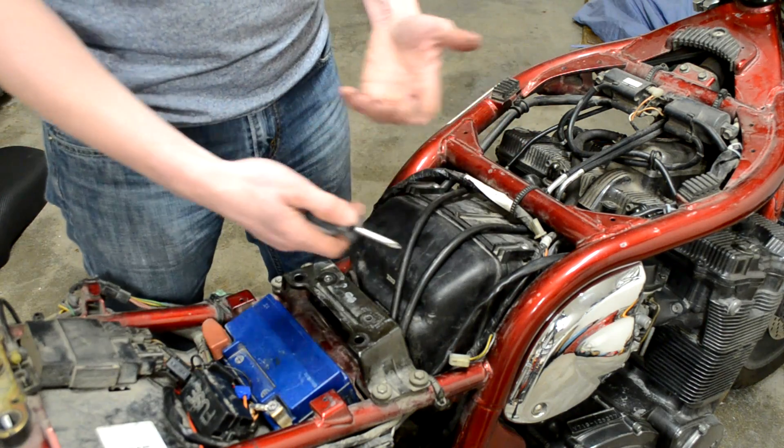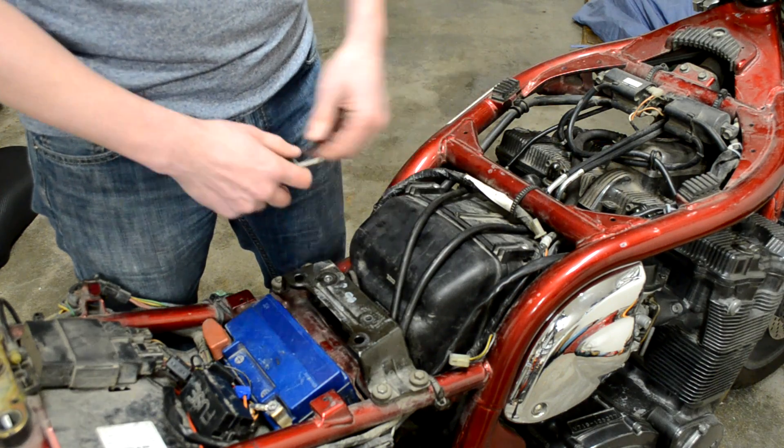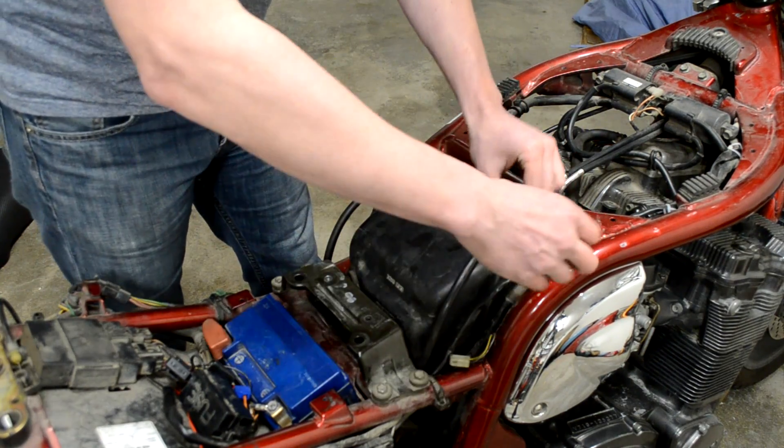The last thing I want to do is go for a ride in the springtime — because it's winter right now and everything is stored for the winter — and find out that my bike is running a little bit lean. That is the reason for this video.